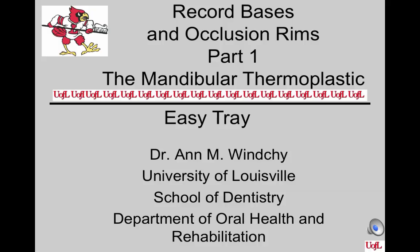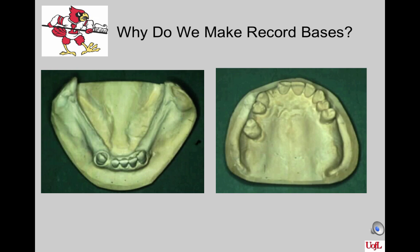This is Record Bases and Occlusion Rims, Part 1. It covers the rules concerning the mandibular record base made out of a thermoplastic material called Easy Tray. Be sure to also cover Part 2, which is about the maxillary tray. We make record bases because when you take two diagnostic casts on a patient and can't hand articulate them with a known stable bite, you need record bases to assist in mounting the case.